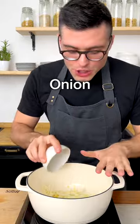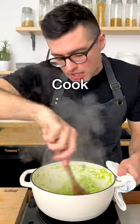Then add finely chopped onion to a large pot with extra virgin olive oil. Add the leek and cook it for five to ten minutes, or until the leek loses half of its volume.